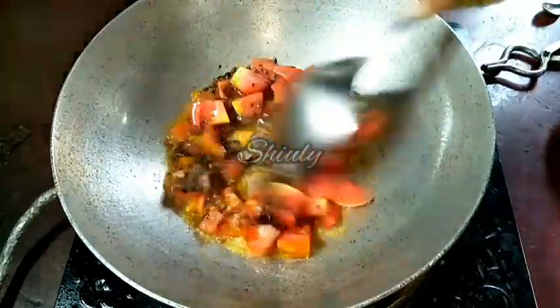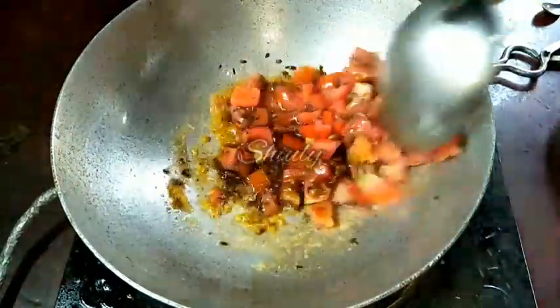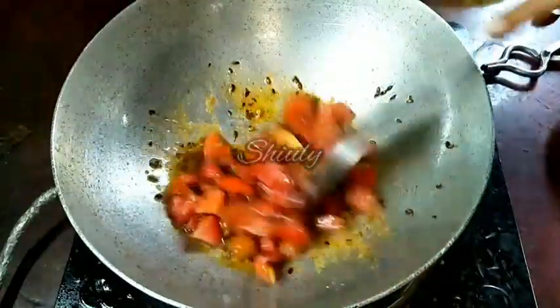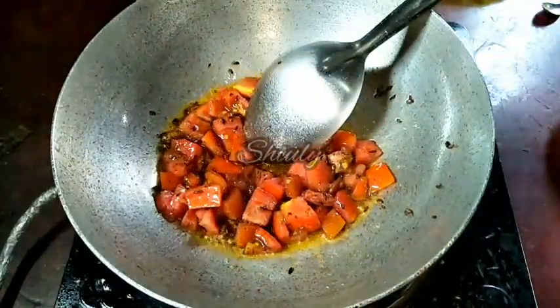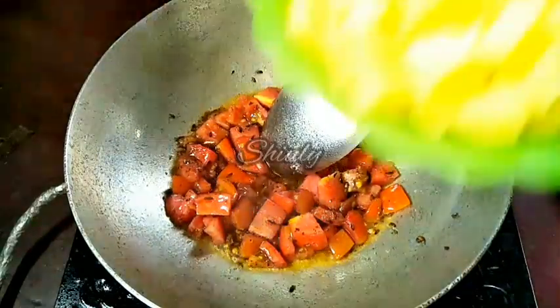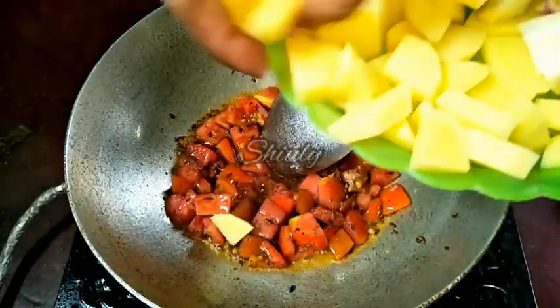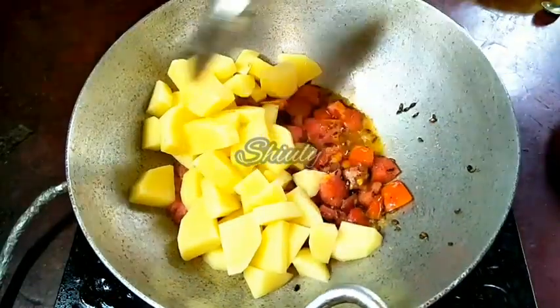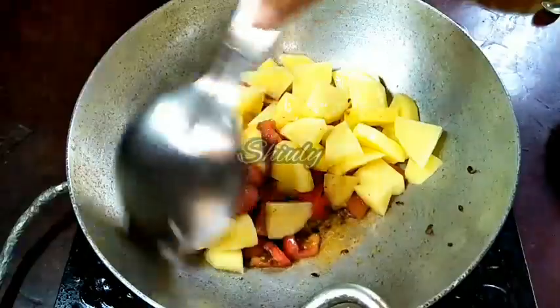I'll mix everything properly. If you don't eat cumin seeds and tomatoes during your vrath, then skip them — there's no problem. Without these you can also make this curry very delicious. Now I'm going to add the potatoes into the pan.